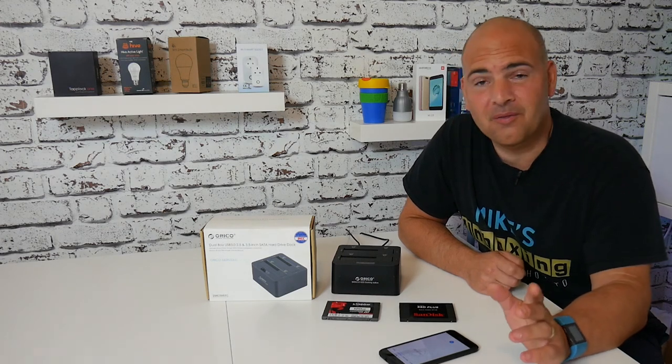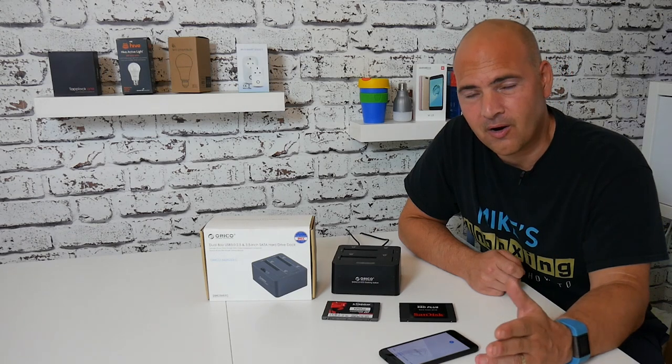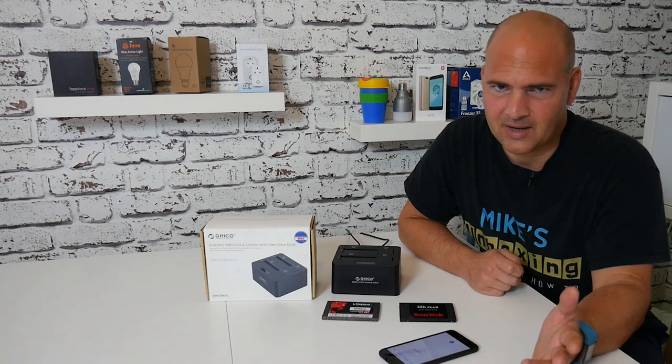Anyway, moving on - I've had a few comments from that video saying I didn't do the full clone of a hard drive, which was not going to happen anyway because it would have taken too long, in excess of a few hours.